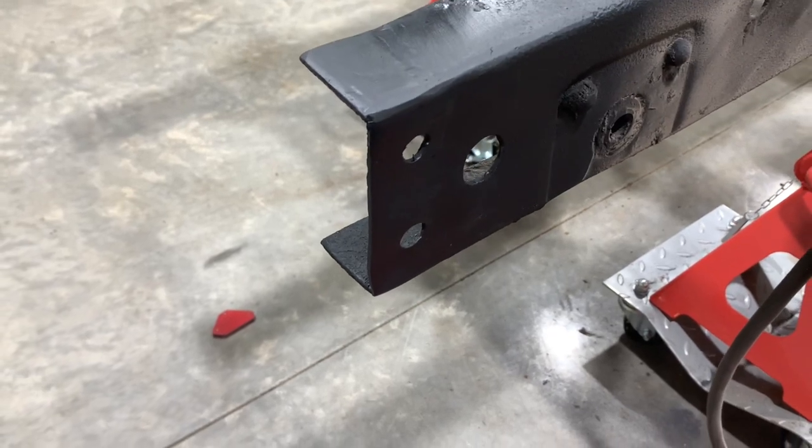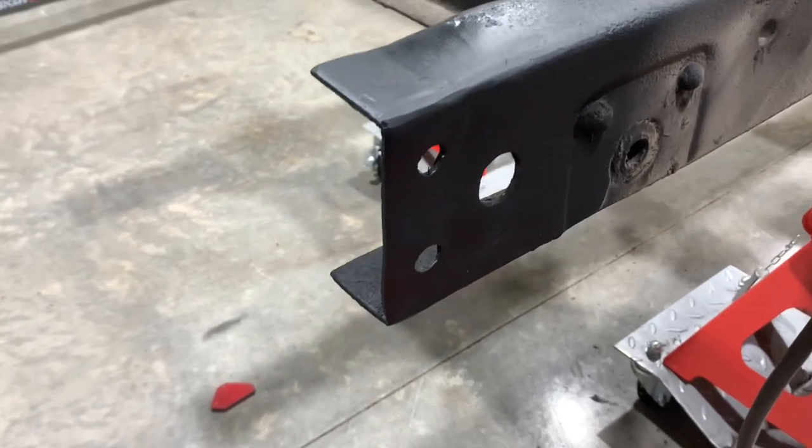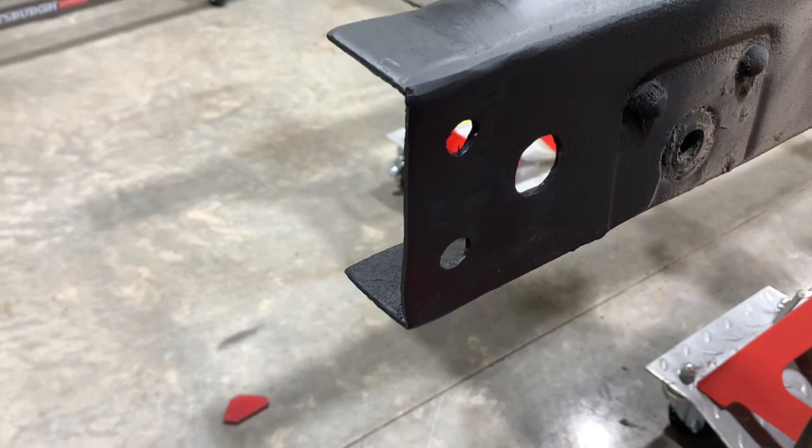Alright guys, there's our finished product as far as this corner is concerned. I'm reasonably pleased with that.